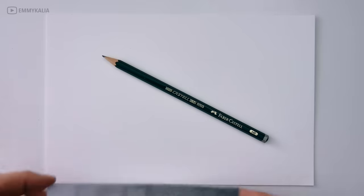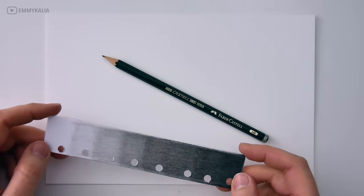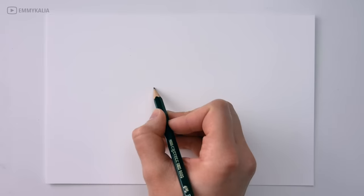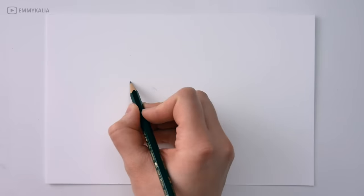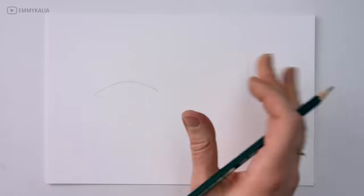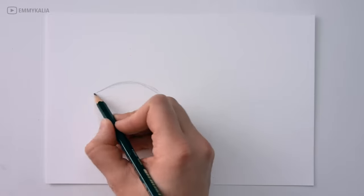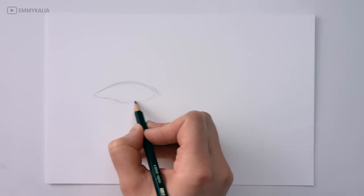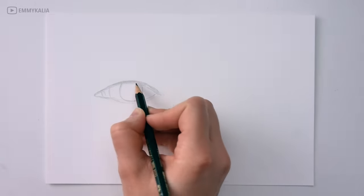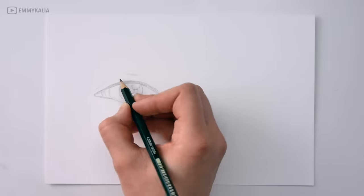In this video I want to show you why getting darker values matter if you want to draw realistic. I'm going to draw two eyes — for one I will only use one HB pencil, and for the other eye I will use three different graphite pencils and a black colored pencil. All of the materials I am using are listed under the video. I start by drawing the sketch of both eyes.